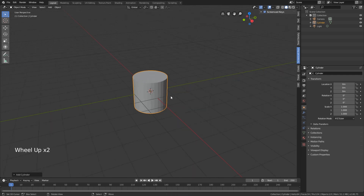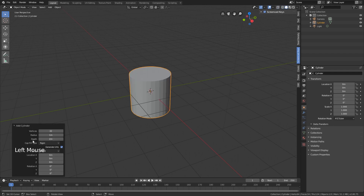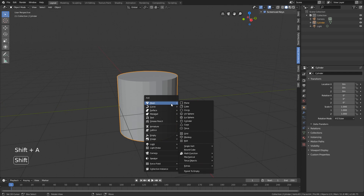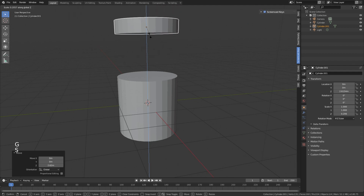For this cylinder, I don't want the end caps because if you go into wireframe you can see it's an n-gon. You can change it when you've added a cylinder - set the cap fill to triangle fan. Then I'll delete the bottom so I don't need to add more bevels in there later on.